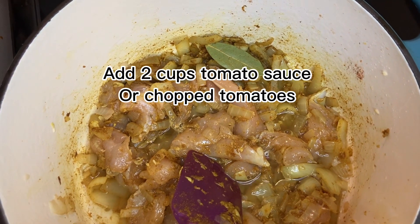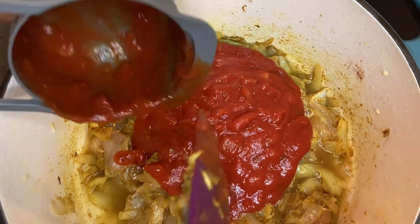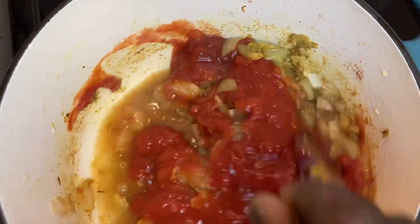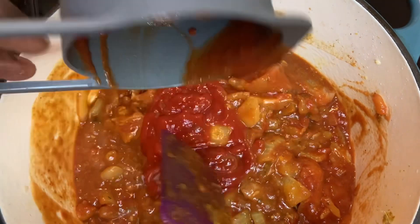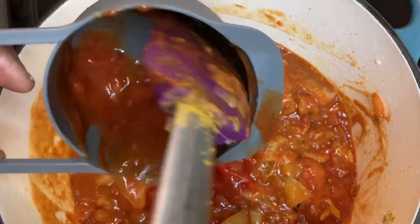Now I have here my cup of tomato sauce — you can actually use chopped tomatoes — and then you can add tomato puree as well. I'm just going to put another one. Add a little bit more, then add about half a cup of water.